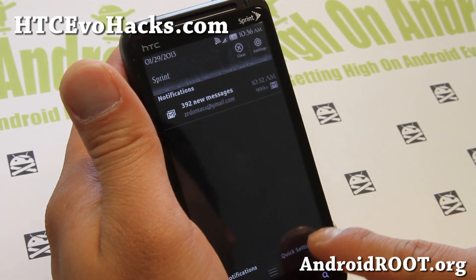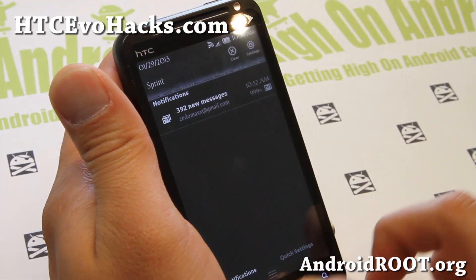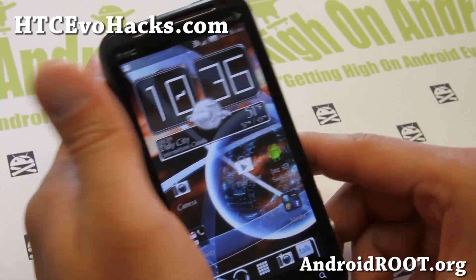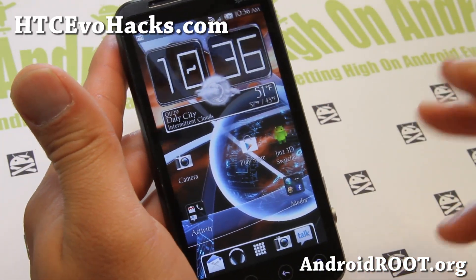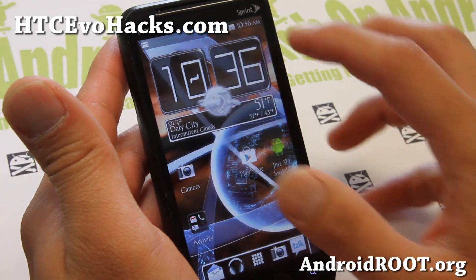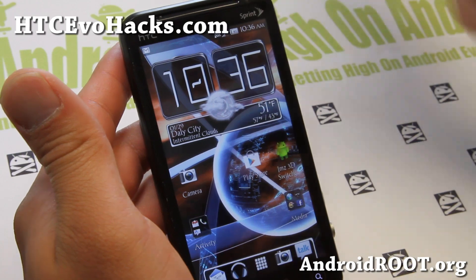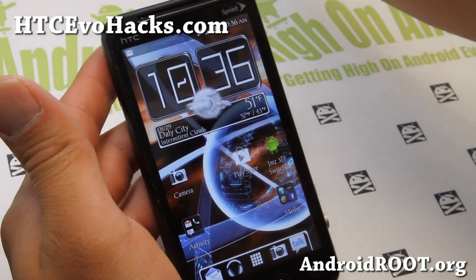It is pretty solid as far as Sense 4.1 ROMs go. Definitely check it out for this week's ROM of the week for your Sprint Evo 3D. Please do not flash on the GSM Evo 3D — this is only for Sprint. I will not be responsible if you break your phone because of that.